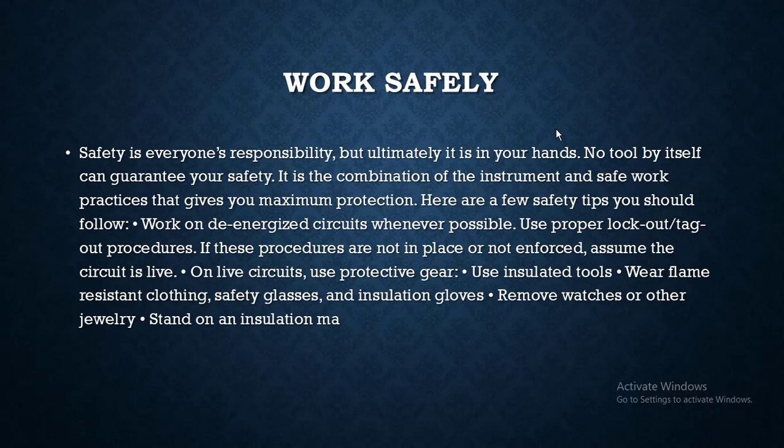It is the combination of instrument and safe work practices that gives you maximum protection. Here are a few safety tips you should follow: work on de-energized circuits whenever possible, and use proper lockout/tagout procedures. If these procedures are not in place or not in force, assume the circuit is live.